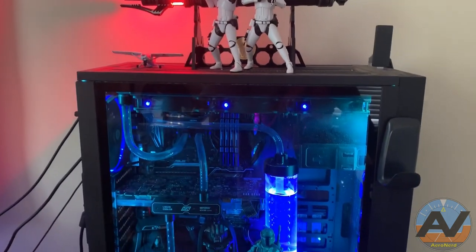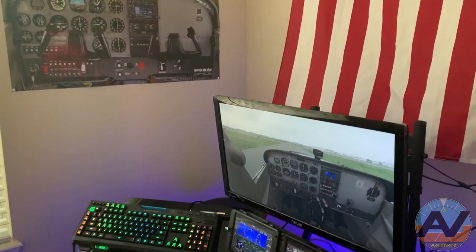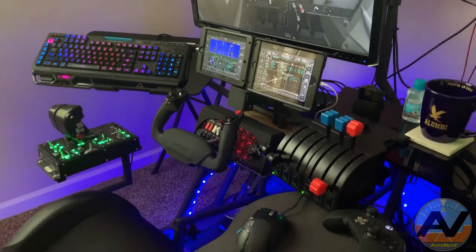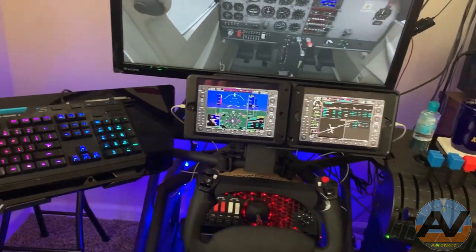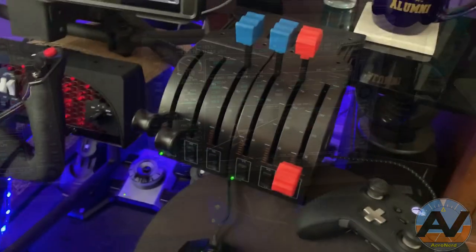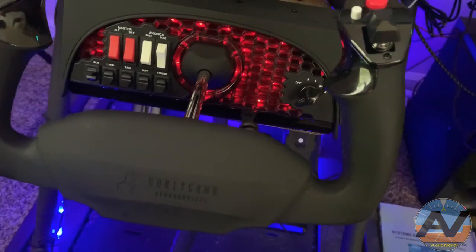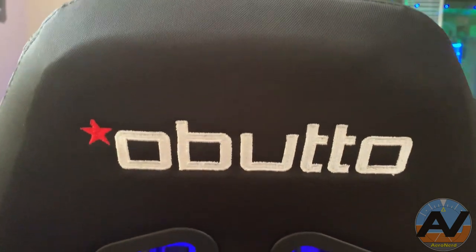In case anybody was asking what I use for my simulator: this is the computer I built about four or five years ago — still the same computer, still running strong. I also have the Thrustmaster Warthog, which I don't really use as much as I did in DCS. Now I'm using the Honeycomb Yoke with the Logitech throttles — I actually have two of them for multi-engine aircraft. I got two iPads for the G1000 app that syncs with X-Plane fairly well — it's a very accurate sim. I have all of this on the Abutal platform, and I'll put links in the description below. I kind of built this over about two years and I'm still building.